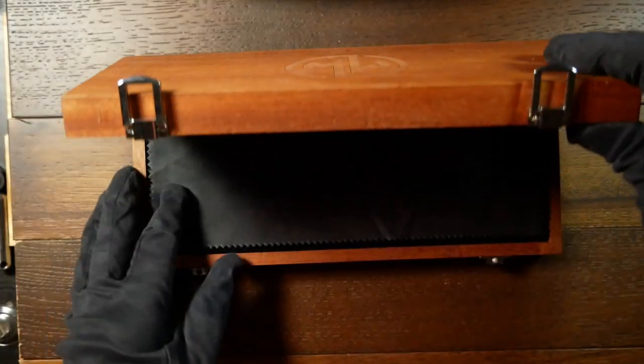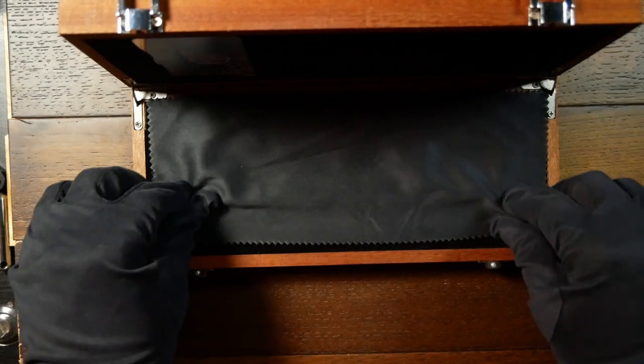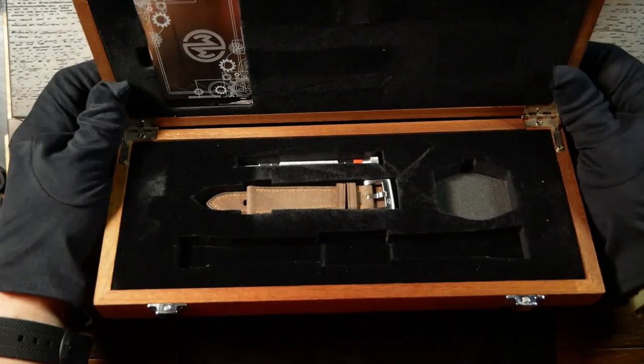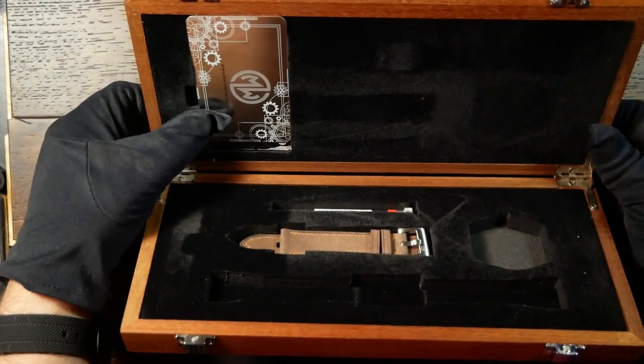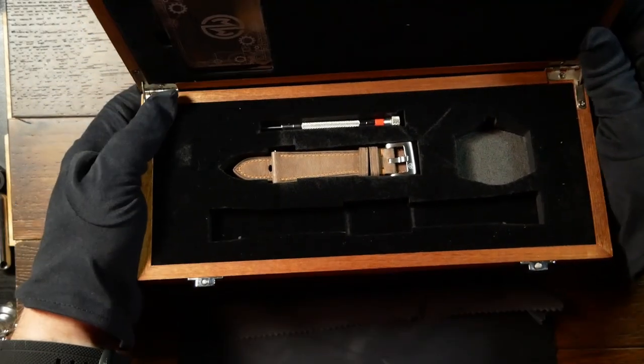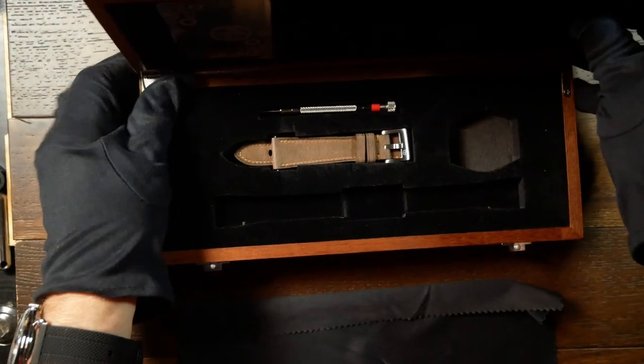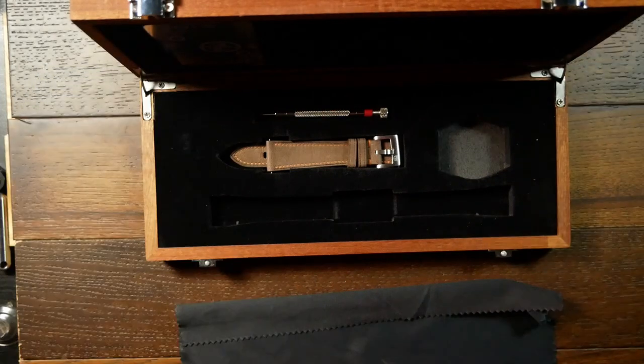Normally I don't talk about packaging at all and just focus on the watch, but here I do want to talk about it because they provided a really cool box — one that actually looks like it's made for a mini guitar. It's really well made and just has a slot for everything. Once again, just a perfect choice to go along with this watch. The only thing that I thought was missing — and this is something I suggested to the brand — is a very small space for the extra links you take off the bracelet.